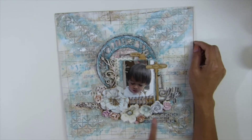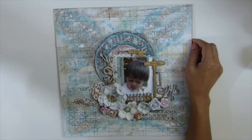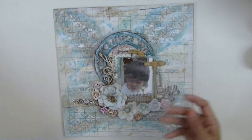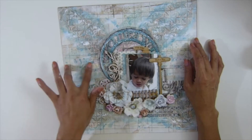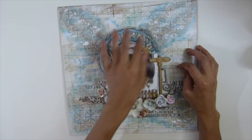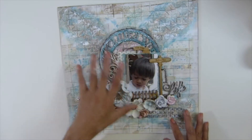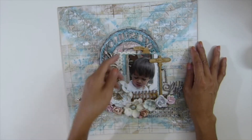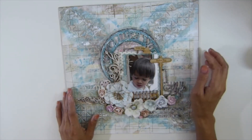I actually adhered one-third of the stencil — I call it the corner stencil. You might be able to see it better here; that's what it looks like. After I placed the strip paper and sewed across the whole page, I used modeling paste right here. After that I adhered the embellishments, but I did not adhere the picture yet — I use a coloring guide because I always make a mess.